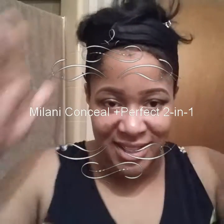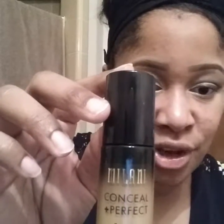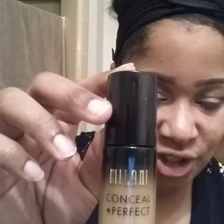Hey YouTube, it's your girl Michelle — excuse the hair because this is a makeup tutorial. I wanted to try out this product by Milani: it's the Conceal + Perfect 2-in-1 Foundation and Concealer. I have a lot of spots and I've used a lot of concealer, primer, and foundation because I do suffer from rosacea, so I've been researching this product on YouTube and decided to try it out since it has a concealer and full coverage.